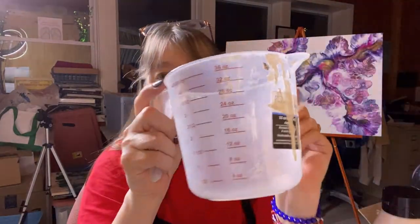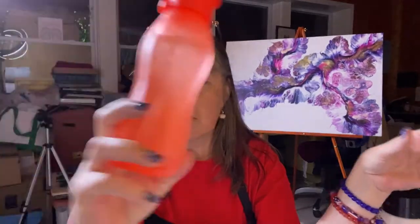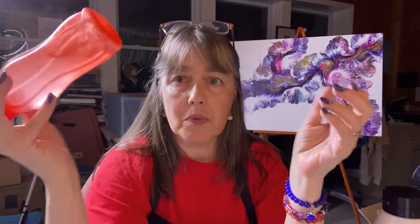I use a larger cup for my Floetrol because I need to pour that first. You also need water — I just use tap water, the same water I drink.